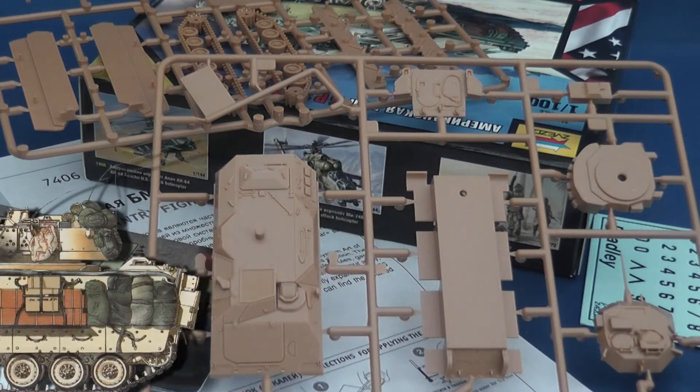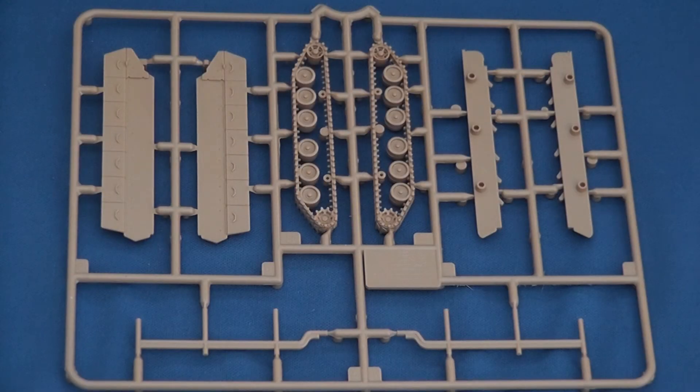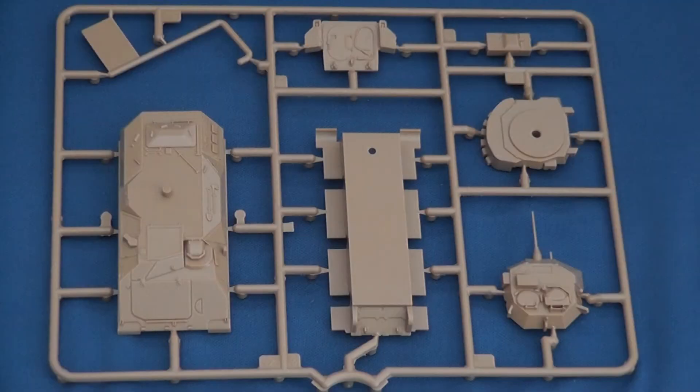Upon opening you'll see that the two sprues are accompanied by a Hot War unit card, a black numerical decal sheet, and a double-sided assembly guide. The A sprue contains the tracks and running gear, whilst the second B sprue the hull and turret.